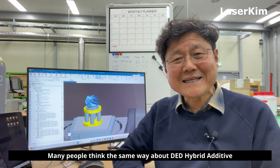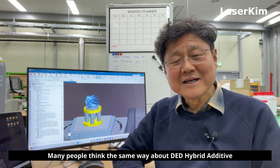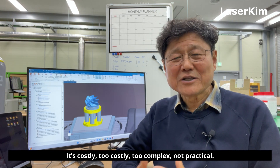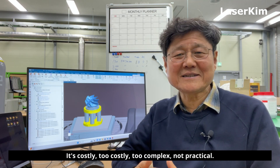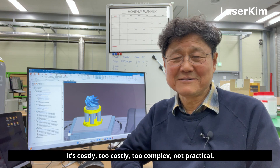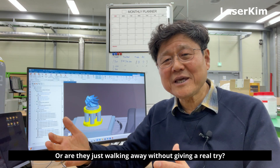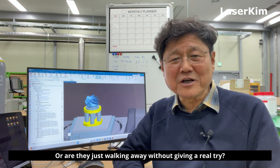Many people think the same way about DED hybrid additive manufacturing technology — it's too costly, too complex, not practical. But is that really true? Or are they just walking away without giving it a real try?